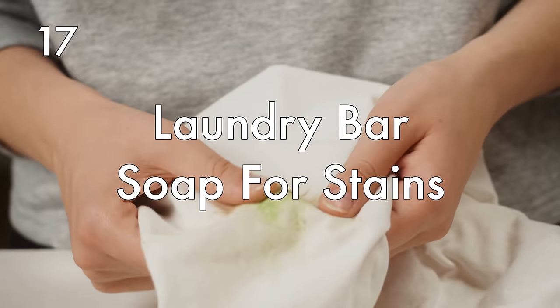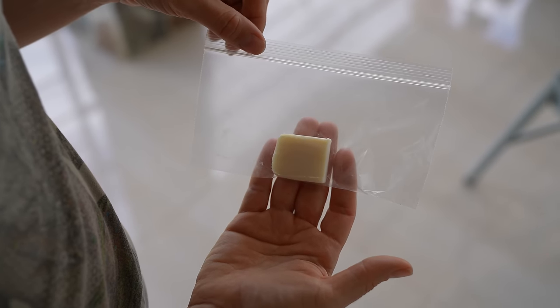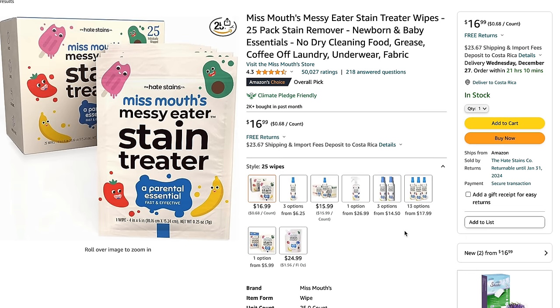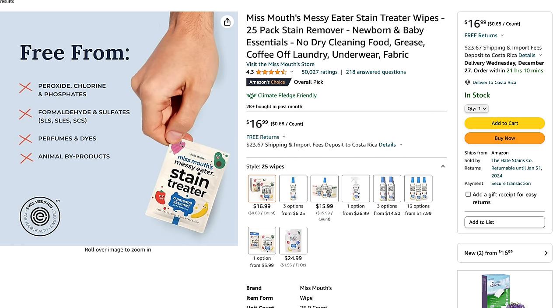Laundry bar for stains. Cut a little tiny piece of laundry bar soap — a little goes a long way. Put it in a Ziploc bag and bring it with you, and anytime you have a stain on your clothes, rub it on with a little bit of water, scrub, rinse, and you're good. Stain remover wipes are another option. They're flat, easy to pack, and take up no room at all. I'll link a couple of brands in the description box below.